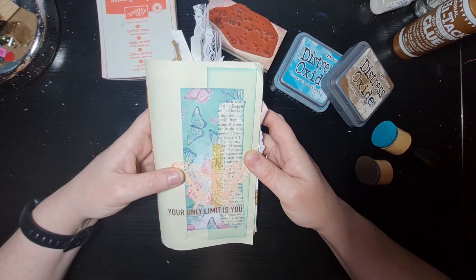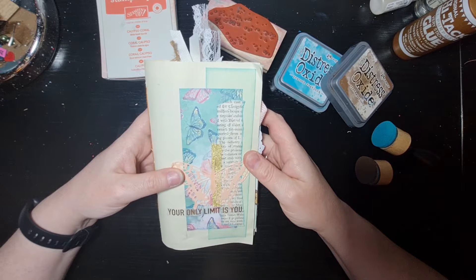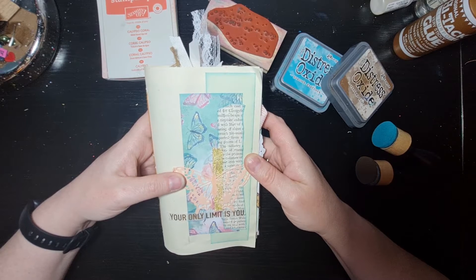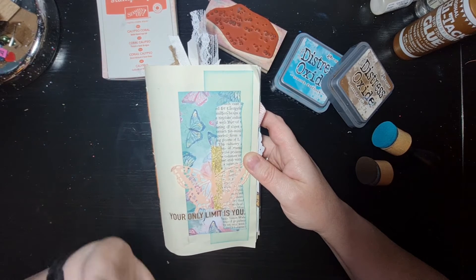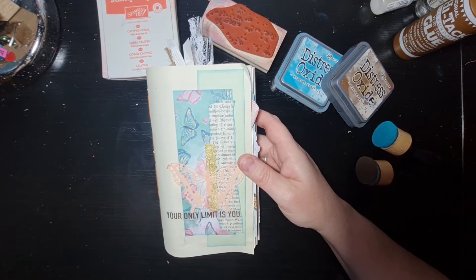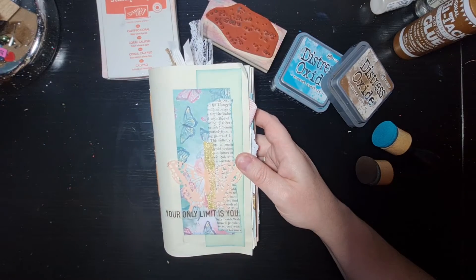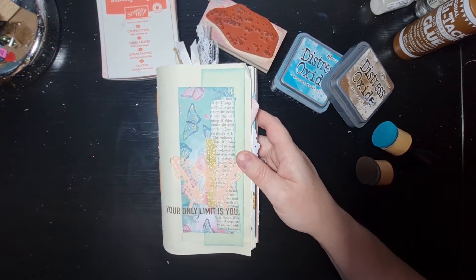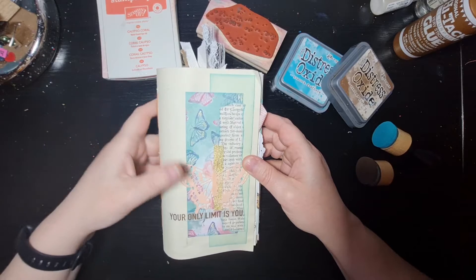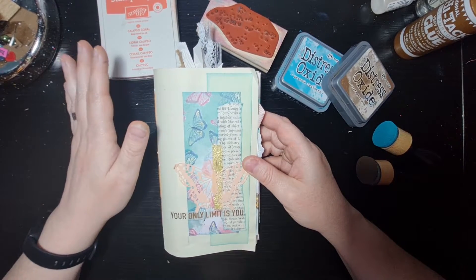I actually made this as a sample for the class I've just done with my friends — it's really just a crafting session we do on Zoom. I provided them with some supplies, and the actual one I made during the class is yet to be used — I'll share that at another point. This was the sample, and I wanted to show them how you could use journals like this.